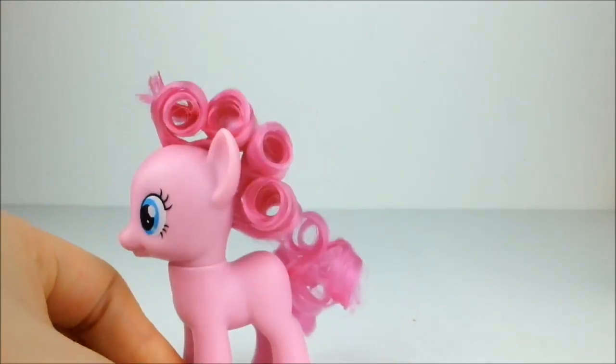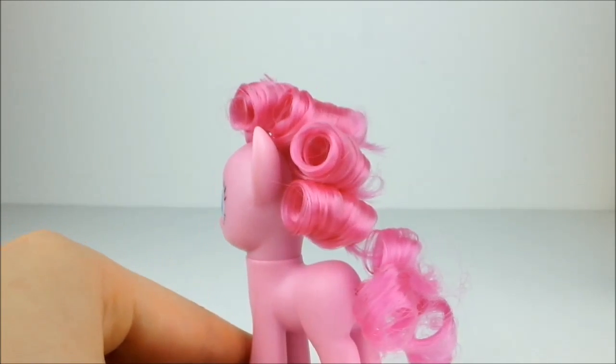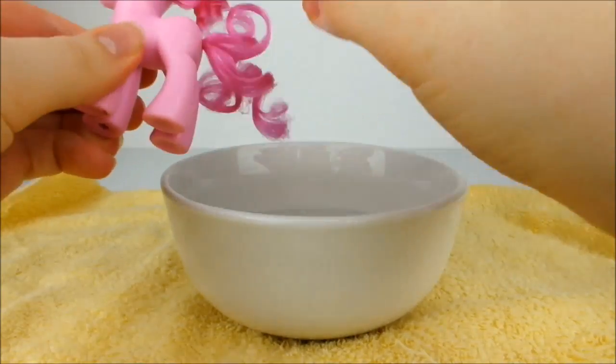After removing all of the pins, Pinkie's should look like this. Next, dip the tips of your fingers in water and gently run them over the curls to loosen them.